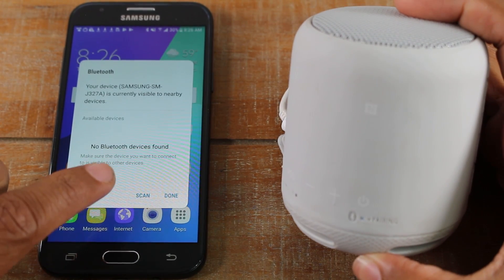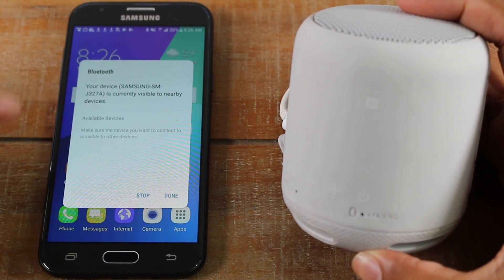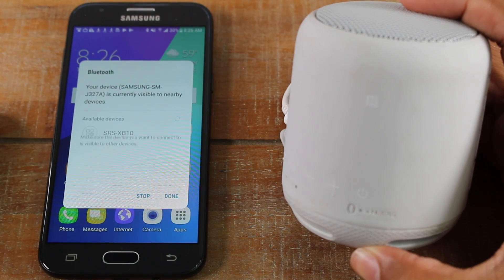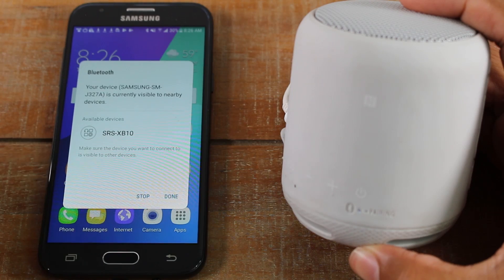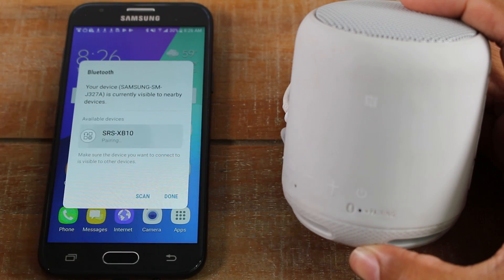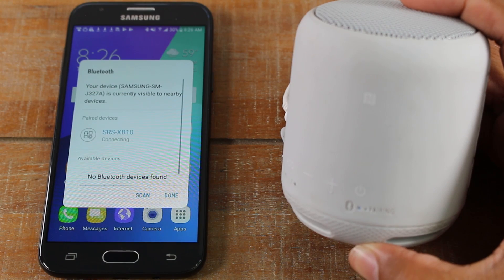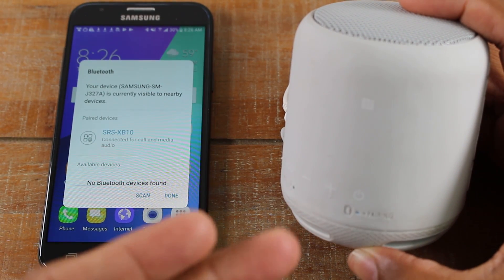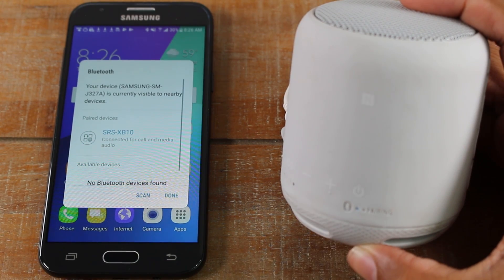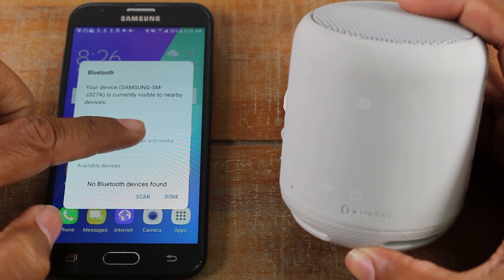So now on the phone, I'm going to press the scan button so it can start searching again, and we should see it show up in the list here. There it is — it's SRS-XB10. We're going to tap on it and it's going to begin to pair. The speaker makes a noise, which lets you know that it is paired. And on here, it does show up under paired devices and it says it's connected.